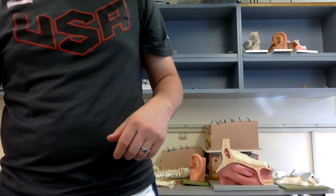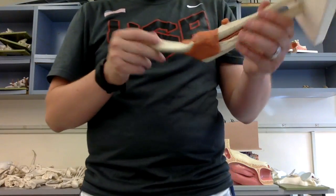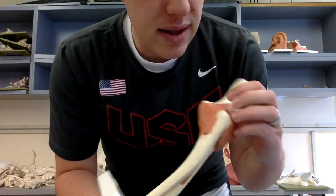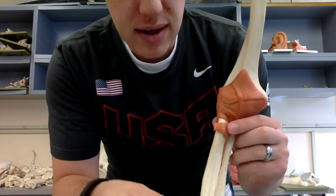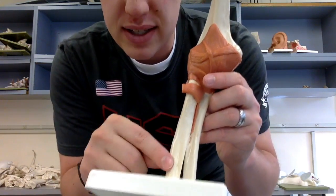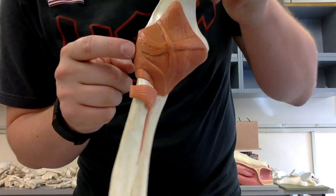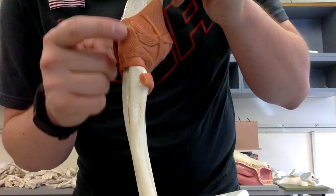Moving on to the elbow joint, which is very simple. The bones here are the humerus, the ulna going into the back side forming that hinge joint, and the radius on this side. The radiocollateral ligament has vertical striations going down the side, connecting the humerus to the radius — that's the radiocollateral ligament.